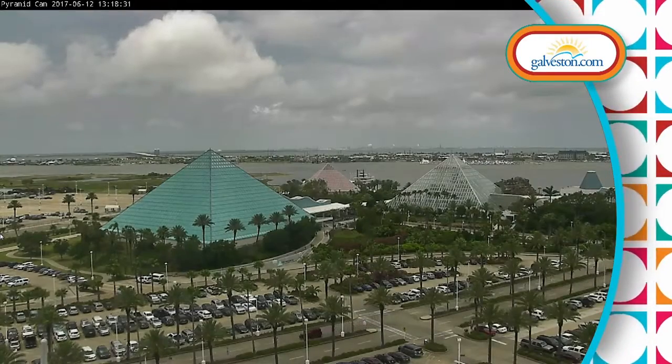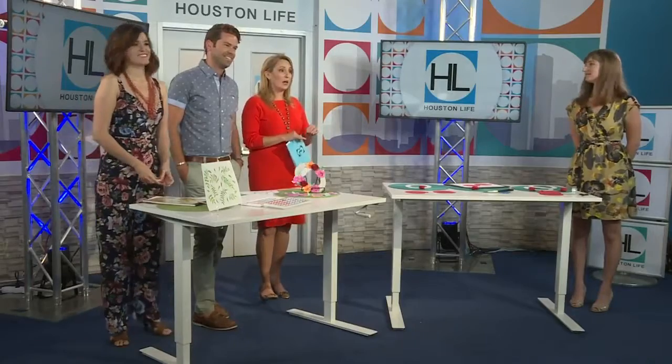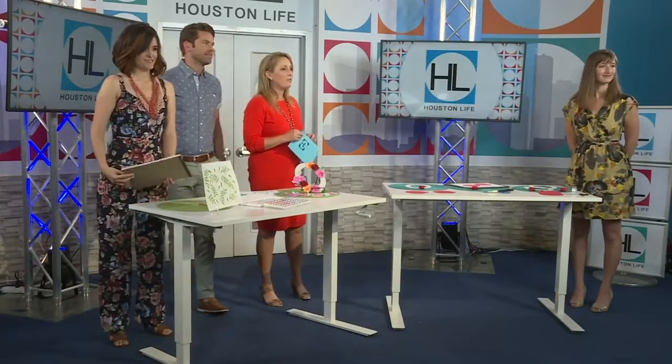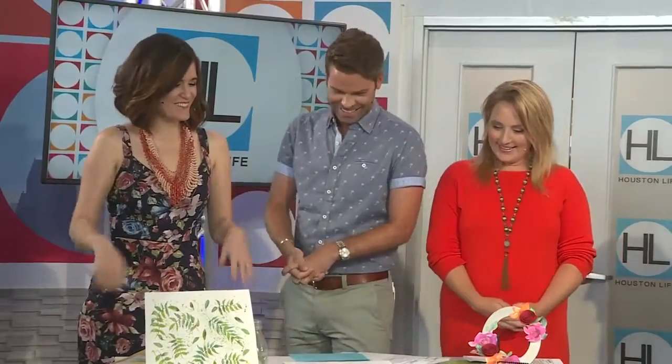We are back with two of our mompreneurs. We have Dionne Christensen with Nib and Pixel, along with Kim Cook with Post Studio Projects. Ladies, we love a good craft project here at Houston Life — we're terrible at them — but you're going to try to make us better, right? That's what we're here for, absolutely.